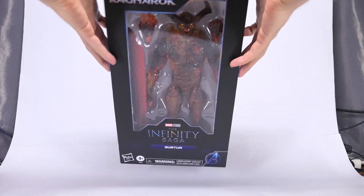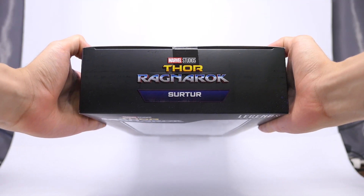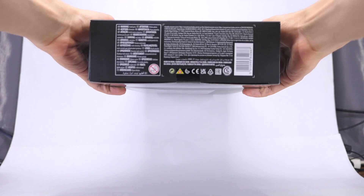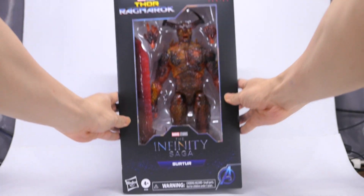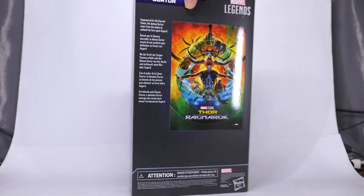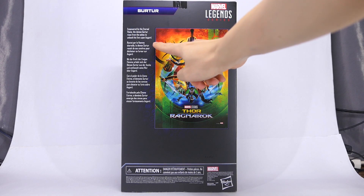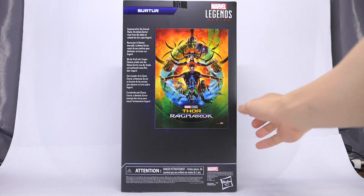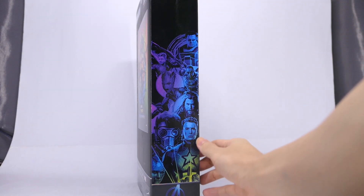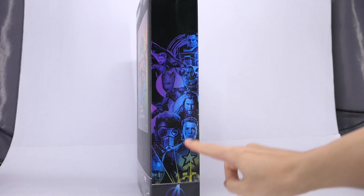Let's take a quick look at the box. On the top we have that Thor Ragnarok logo as well as Surtur's name. On the bottom some product information. Moving down the side there's the gradient artwork of the Avengers. On the back a description of Surtur's character as well as the really vibrant Thor Ragnarok poster. And on to the left side, it's the same gradient artwork just reflected and then there are the Guardians of the Galaxy over here.